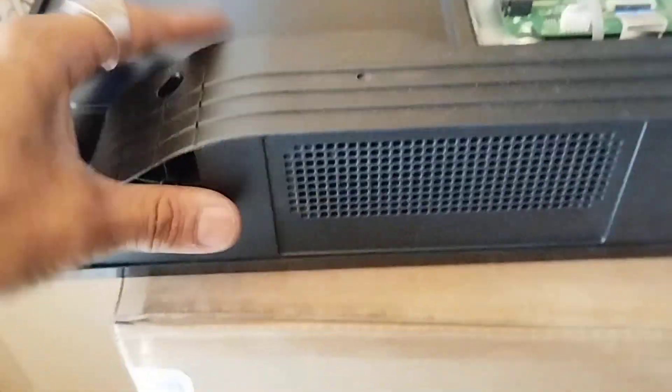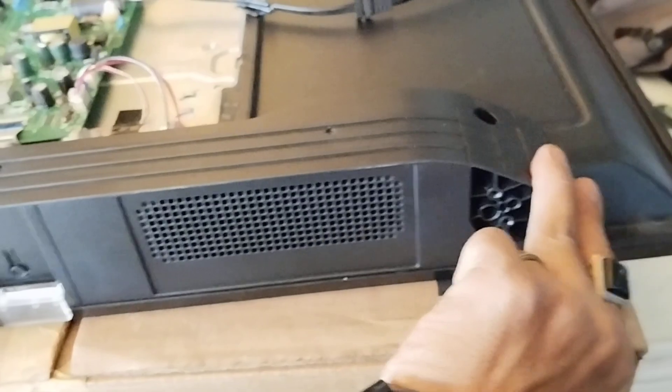We can't remove the back cover even though the screws have been removed. Just slide left and remove.